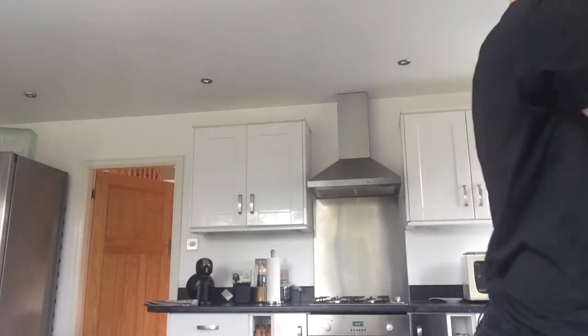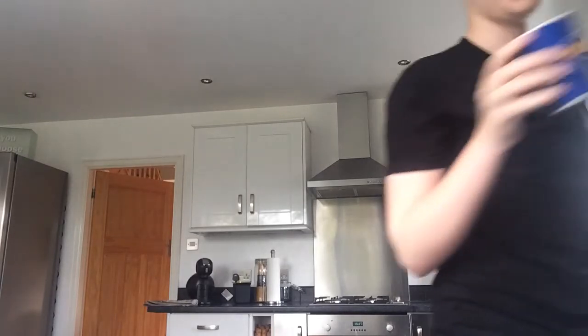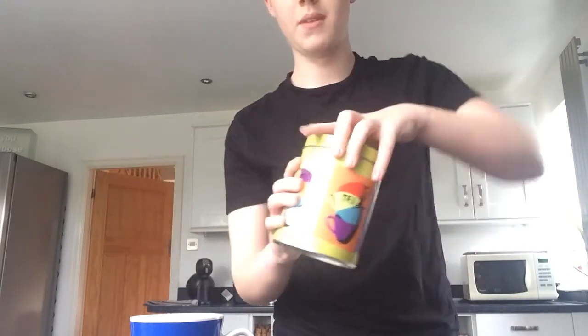First off, you need a mug. Now, it can be big or small depending on the situation — whether you're having a bad day or whether you're thirsty, it's up to you. And secondly, you need a cup of tea, and usually I put these in here: tea bags.